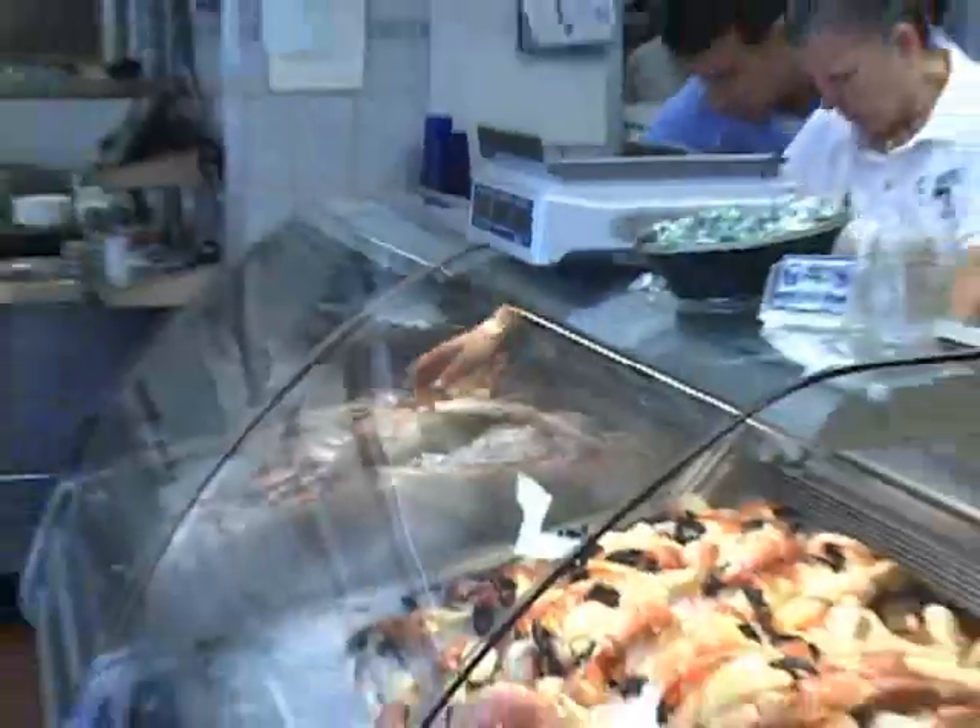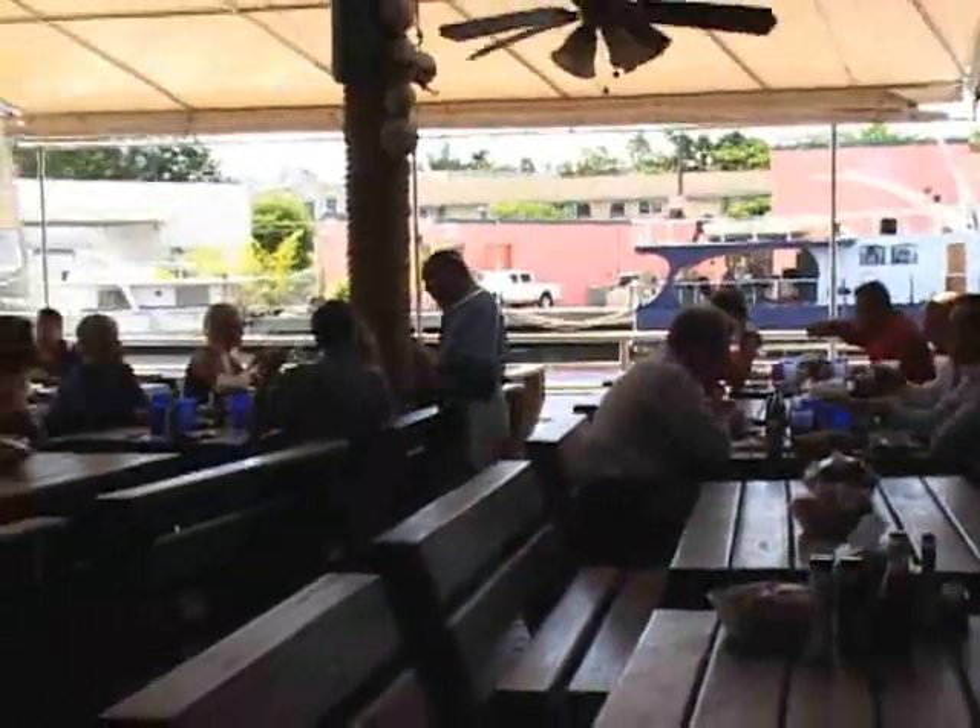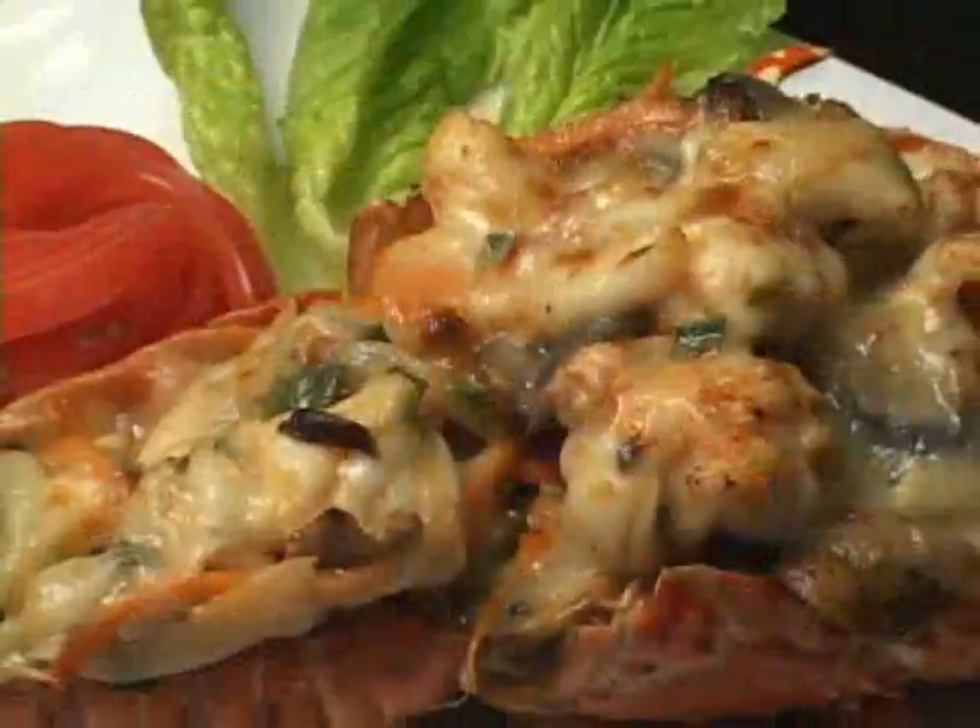Hi, Luis Garcia at Garcia's Seafood on the Miami River. Don't go anywhere — when we come back I will show you how to make our signature stuffed lobster.